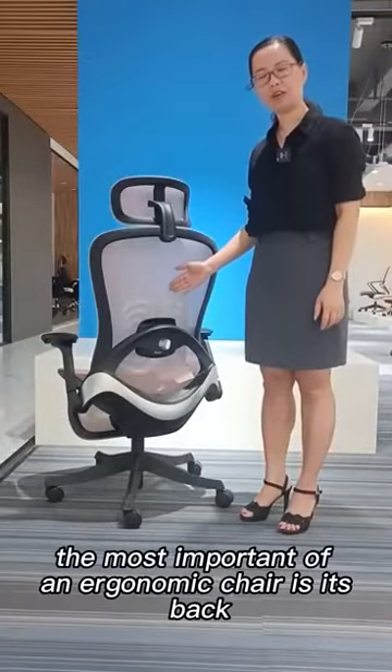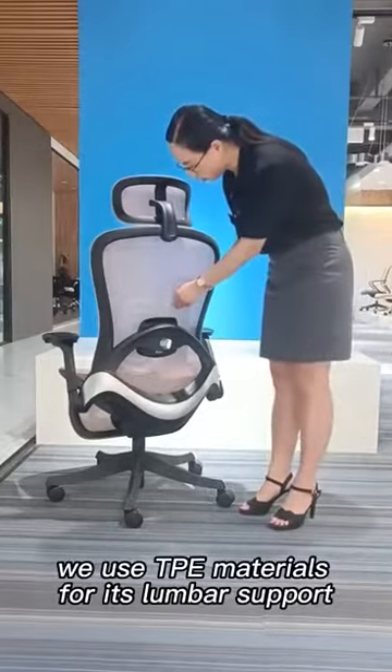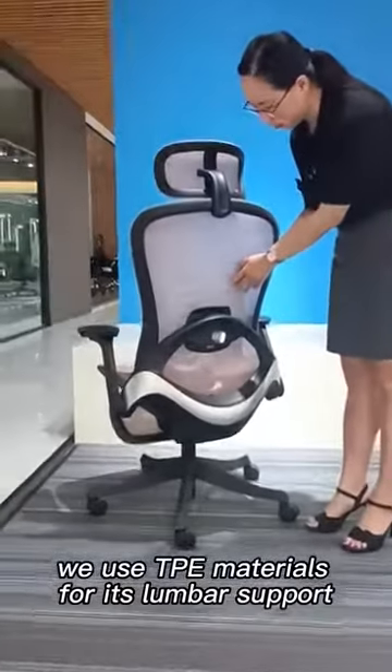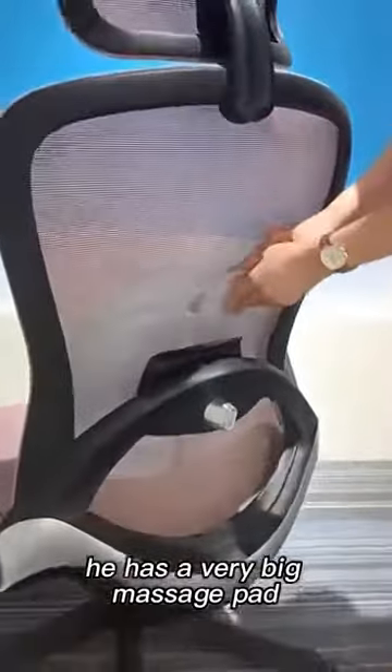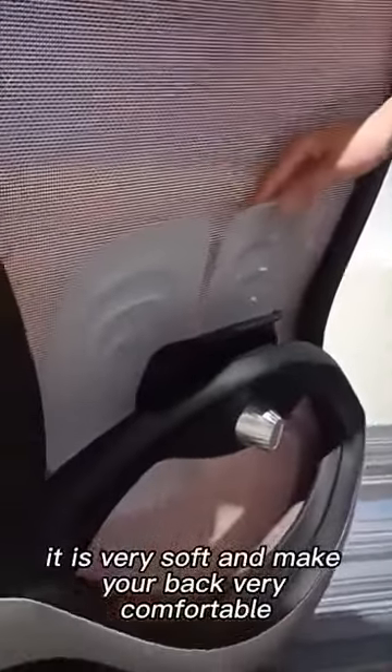The best importance of an ergonomic chair is its back. We use HIKI E material as one's marker circle. It has a very big massage pad. It is very soft and makes your back very comfortable.